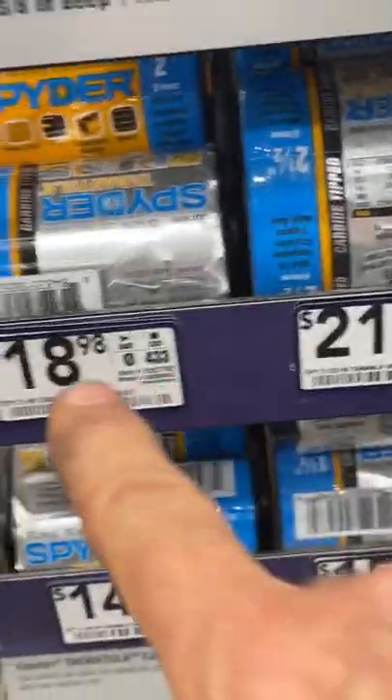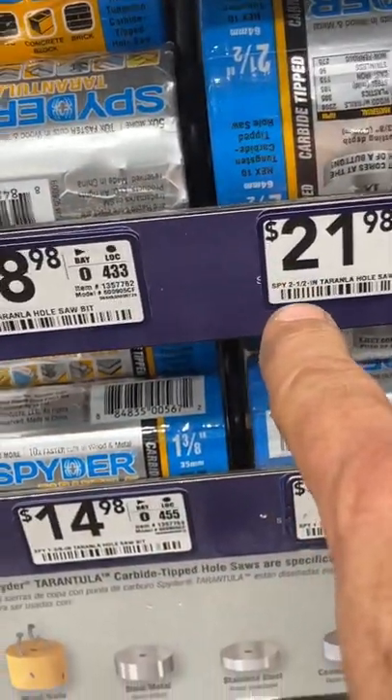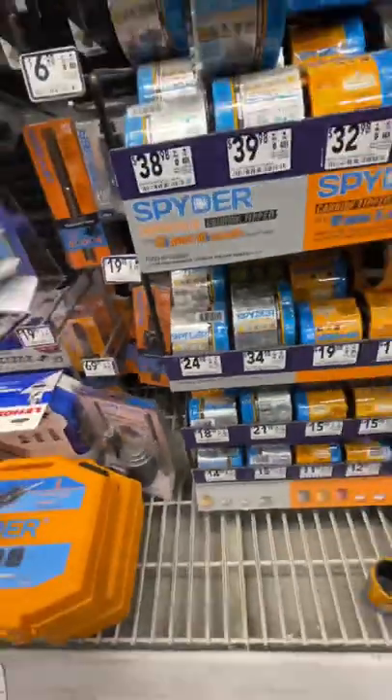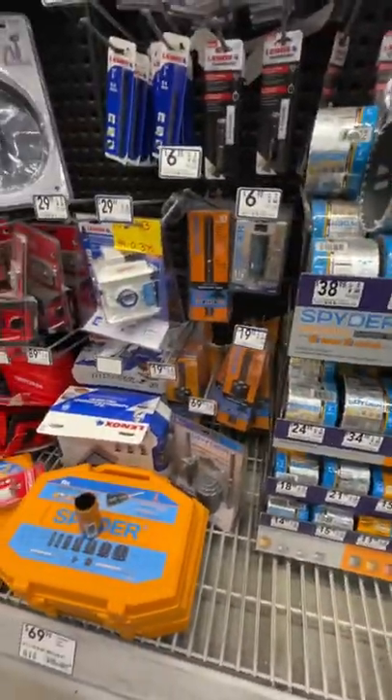If we look closely, we have two inch, two and a half, three-eighths, inch and a half, three-inch. These are the metal ones and you can't get them individually. So that doesn't do us any good now, does it?